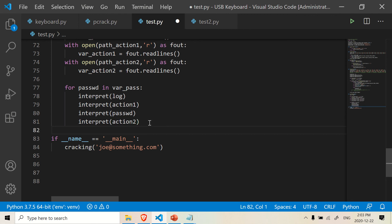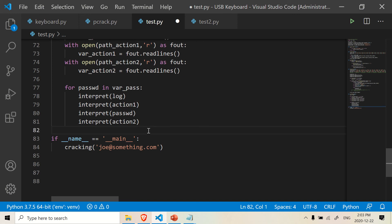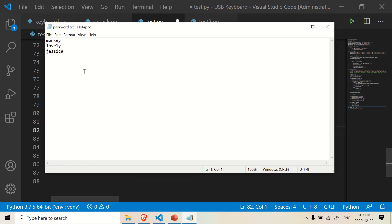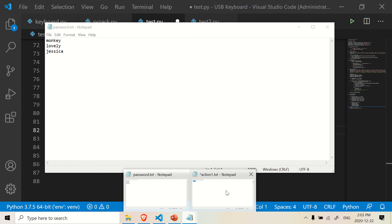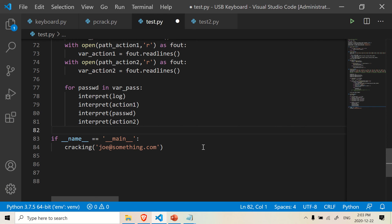And I think that's about it. Basically this is all you need to crack a website or any sort of device. You have to make these documents — the password document with your list of passwords, and the action document which specifies what happens after each interpret call, like hitting enter. So it enters the login information, then hits enter, tries the password, and repeats. Again, I'm not responsible for how you use this information. This is for educational purposes only. Thank you for coming.